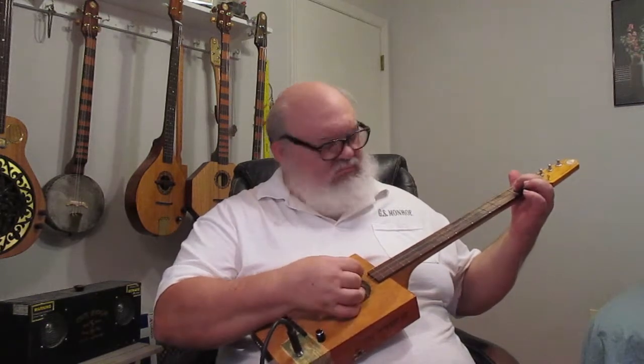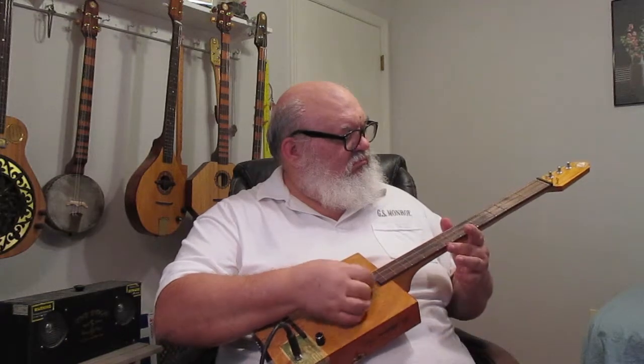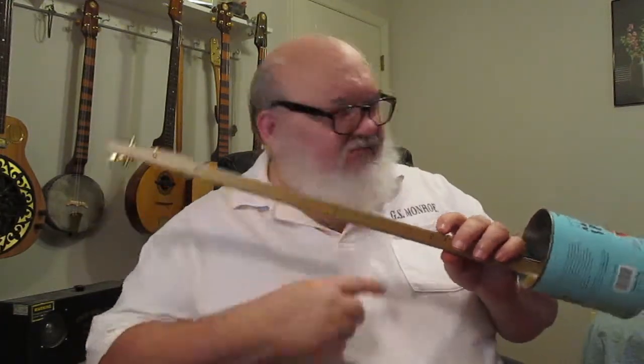There you go. Do you know I've gone Kanjo crazy this year for Christmas? I'm including one of my Kanjos free of charge with every purchase of one of my cigar box guitars this year on Reverb.